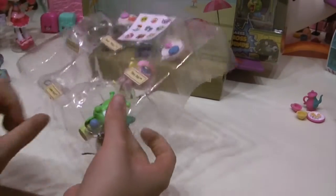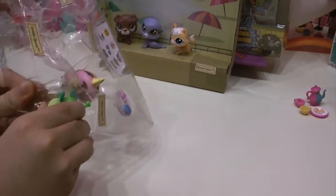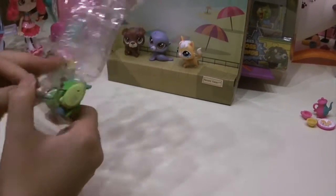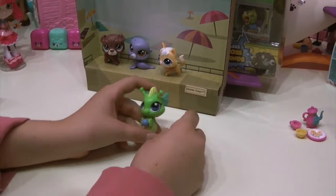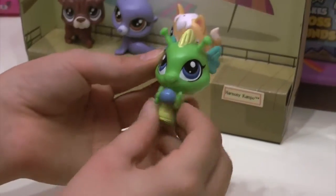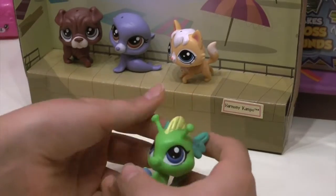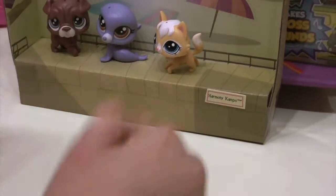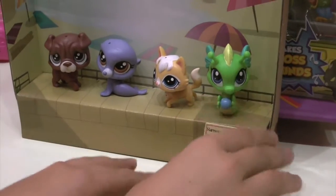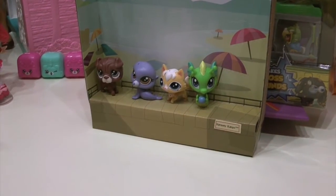Our next animal is Harmony Campu — I guess she plays in harmony! She comes with a little cute blue ball. Here is little Harmony Campu with her precious little almost pearl-blue ball, and she's holding and playing with it. She's got beautiful green and blue colors — just my two favorite colors — she might be close to being my favorite, but I already said my favorite is Pinky Pelly.